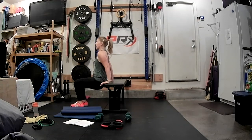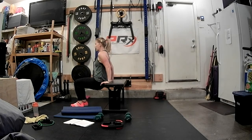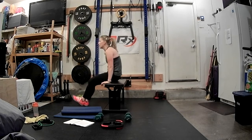We've got eight pulses: eight, seven, six, five, four, three, two, one, lift. Eight singles: eight, seven, six, five — almost there — four, three, two, and one.